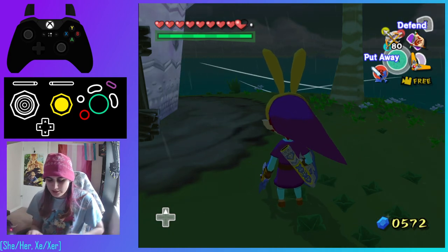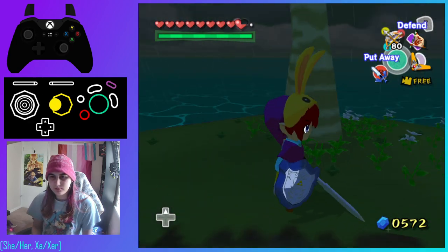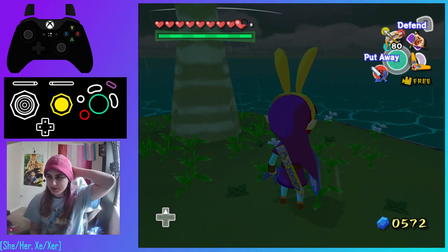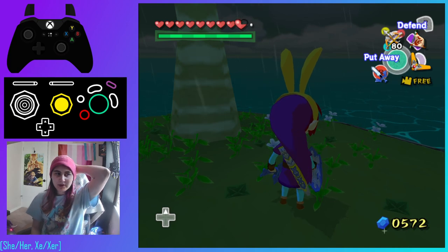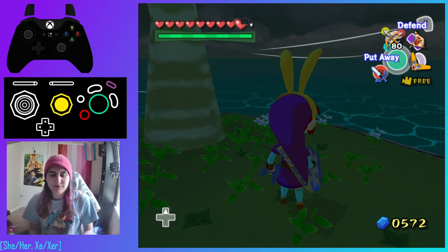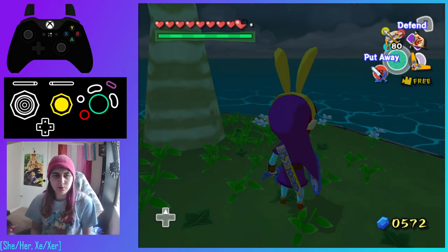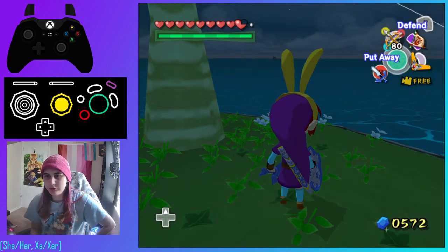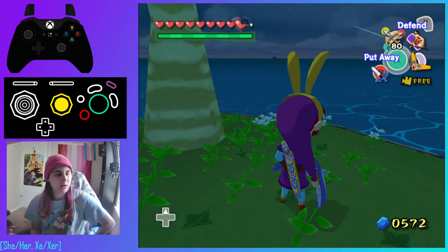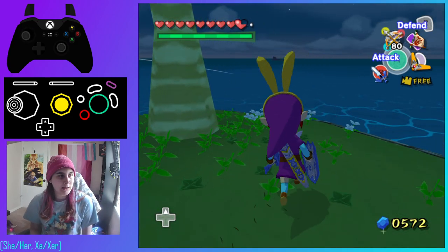Hello everyone, this is Sapphire Sapphic. I wanted to make a quick demonstration of my moderately successful gyro aim setup for Wind Waker Randomizer specifically. I can imagine this will probably work with a lot of Dolphin games, but I didn't see anyone making videos about how to set up gyro for GameCube games with Dolphin, so I figured I'd make a little video. The Xbox controller overlay is showing what I'm actually inputting, by the way.